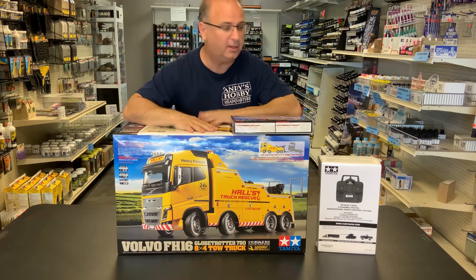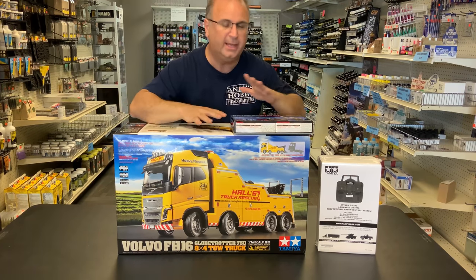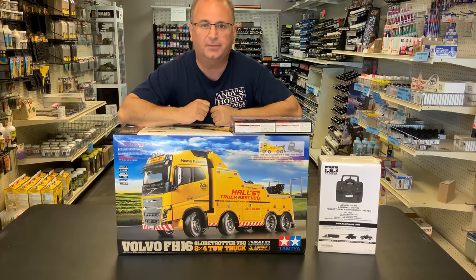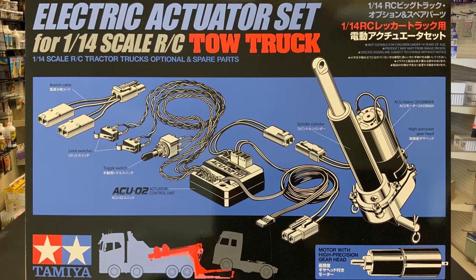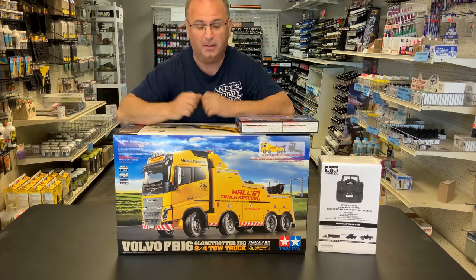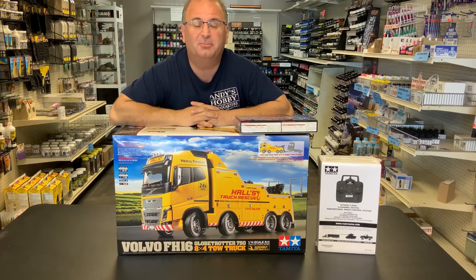Not only do we have the tow truck, we also have the radio that's going to go in it, and a bunch of aftermarket stuff too. First of all, we have the actuator, which is going to make it so the entire boom in the back can lift up other RC trucks. We also have the light, sound, and vibration kit, so all the lights will light up, there's vibration in the truck just like a real idling big rig, and a big sound card inside to produce the sounds. So as you can imagine, it is going to be a massive build.